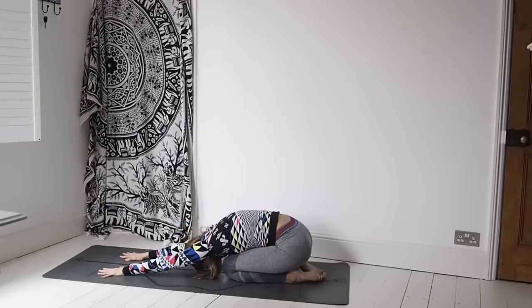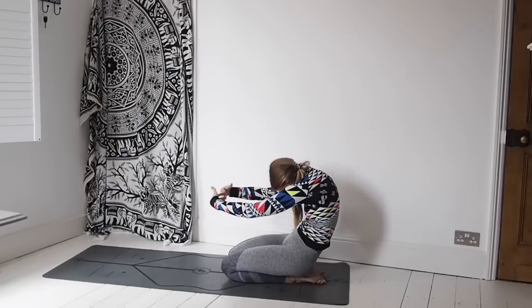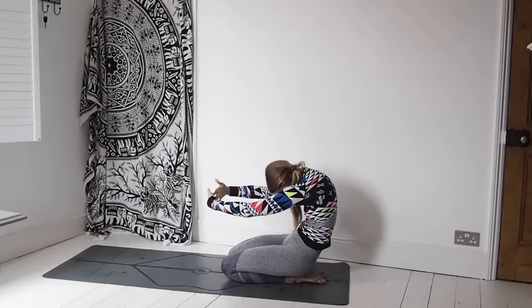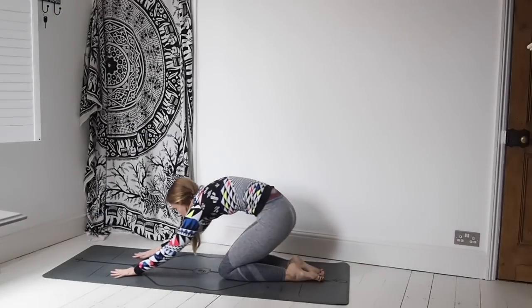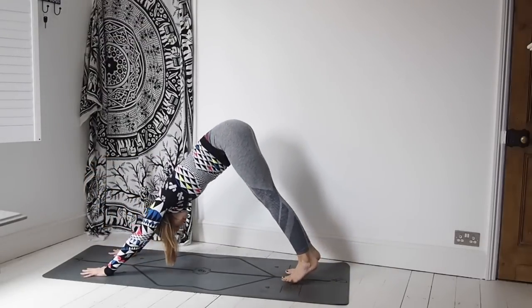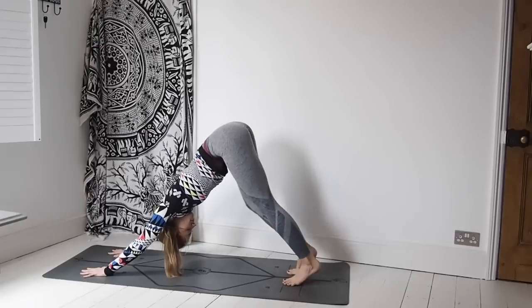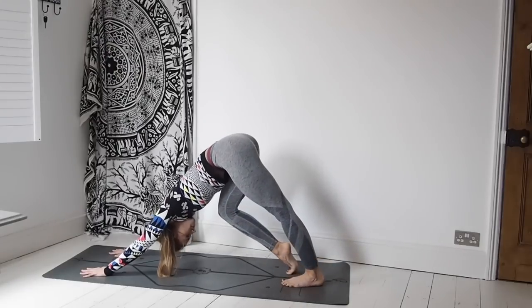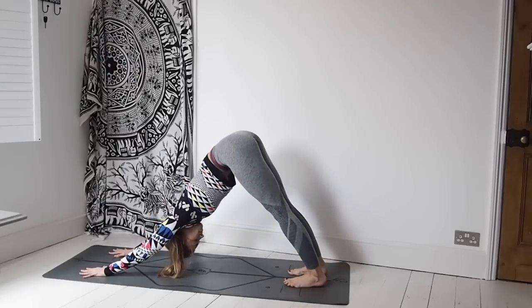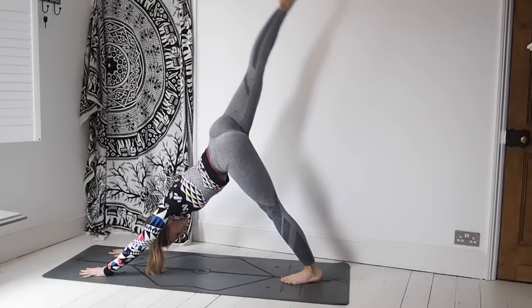Coming back to neutral, just coming into a narrow leg child's pose, then coming up to kneeling, curling out through that spine and exhaling. Placing the hands down, tuck under the toes, and take the bottom back into our first downward facing dog. Option of pedaling out through the feet, maybe shaking the head for no, nodding the head for yes — give me more yoga! Maybe coming up onto the toes and taking it back down.